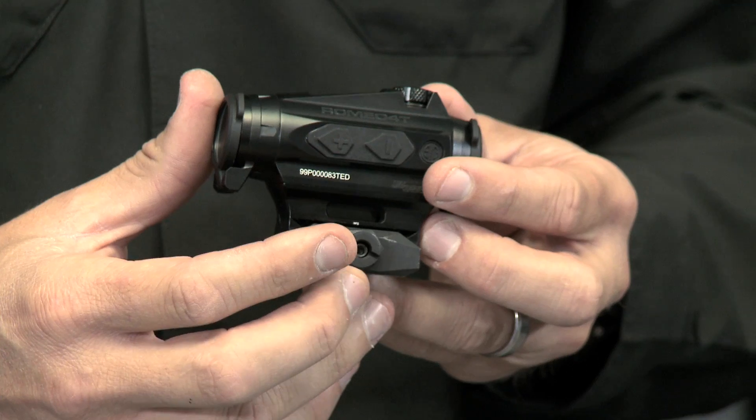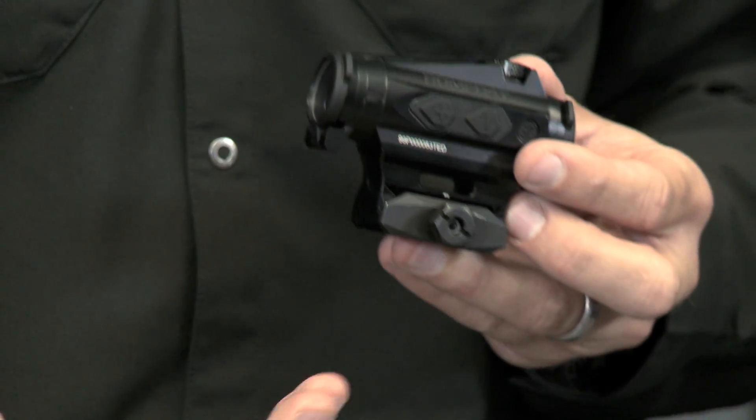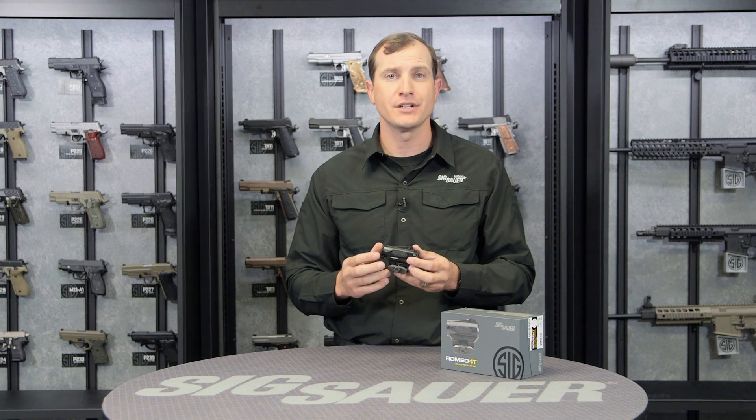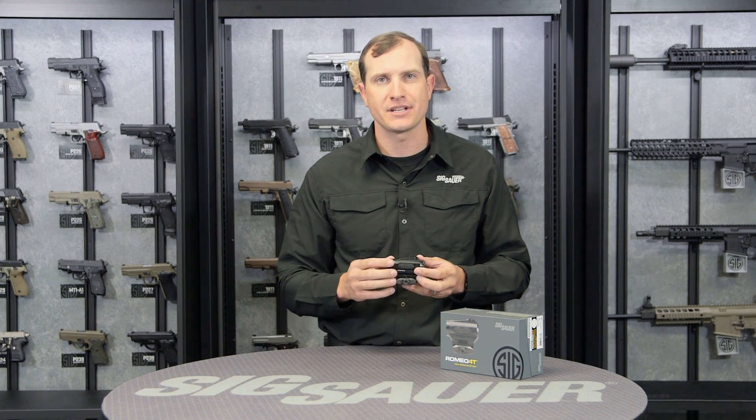It comes with this hex bolt elevated mount right here, and it also comes standard with a low profile mount that allows you to choose your height-over-bore options, so you can choose those different zero offsets depending on what you need this sight to do.